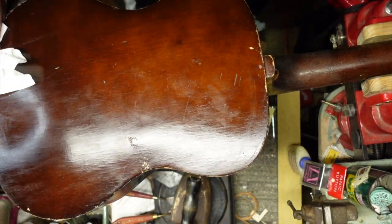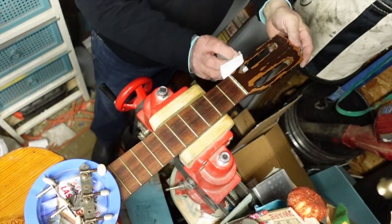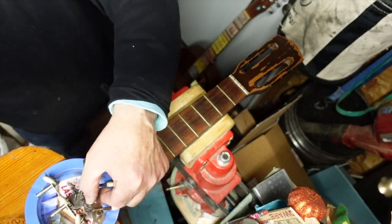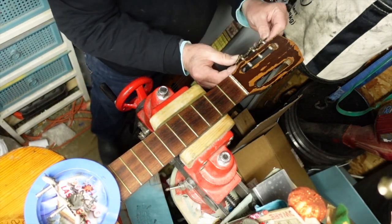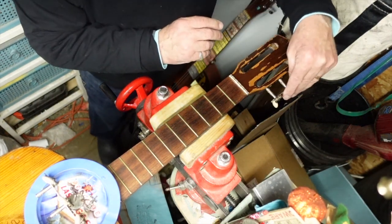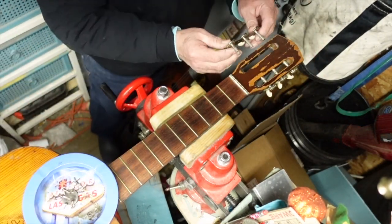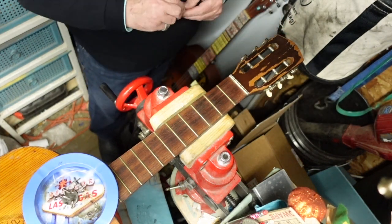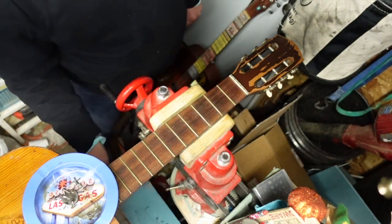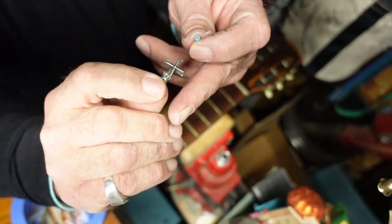We have the headstock done and buffed out. Now it's time to put on the tuners - you always have to check and make sure they're pointed the right way, because those would have been backwards. Of course the holes will tell you what's going on. And I've got to use some chick-flick teal for a little head ornament here, because yeah - if you ain't Dutch, you ain't much.